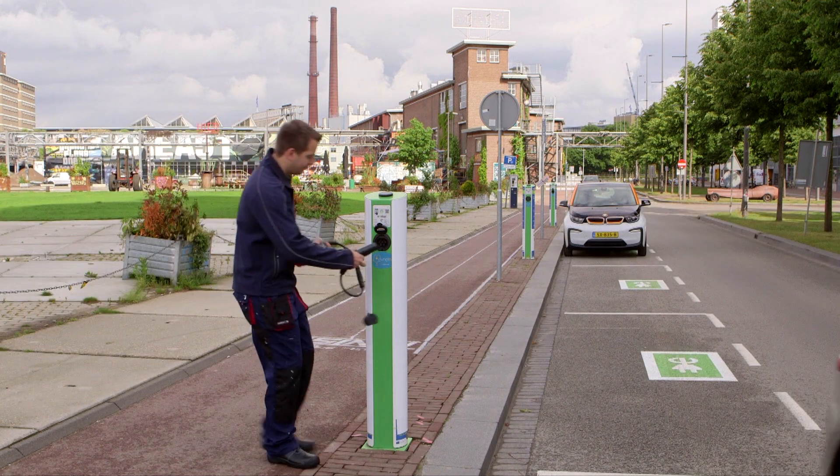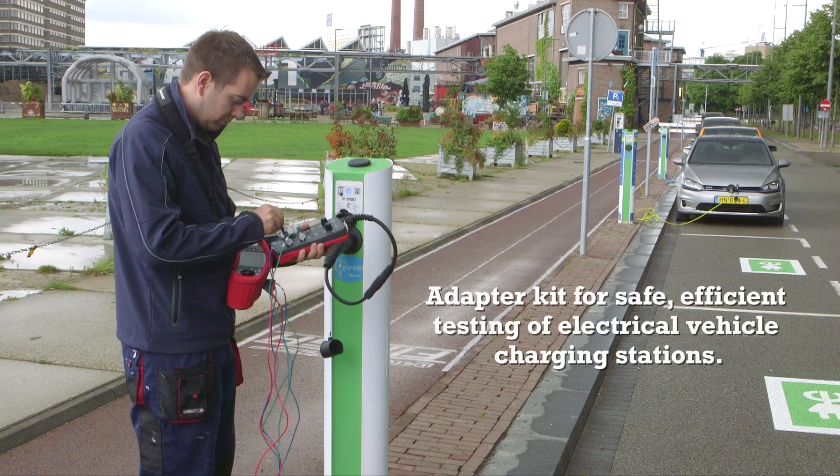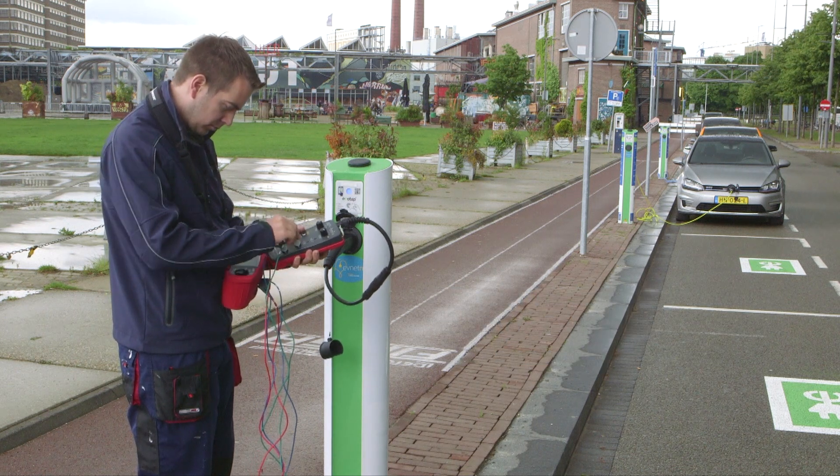In response to this, BEHA Amprobe has developed a new range of charging adapters. These are used when performing safety and functional tests on electric vehicle charging stations while simulating the presence of an electrical vehicle.